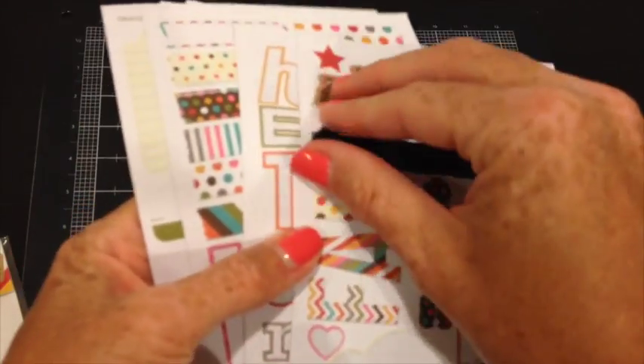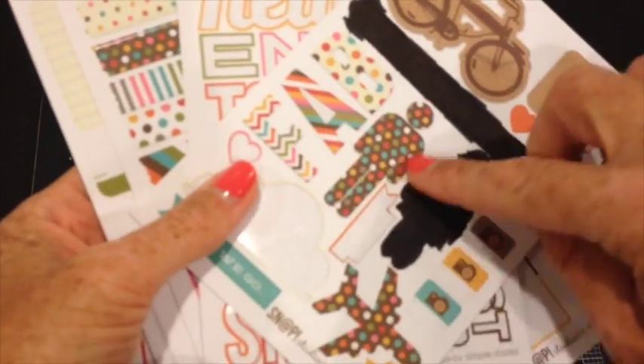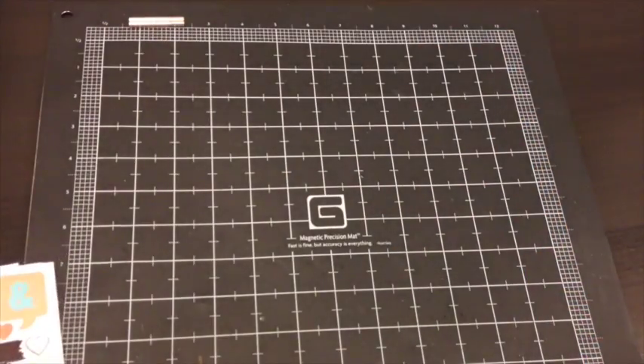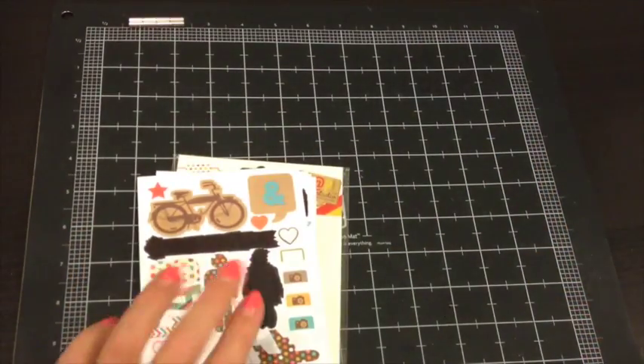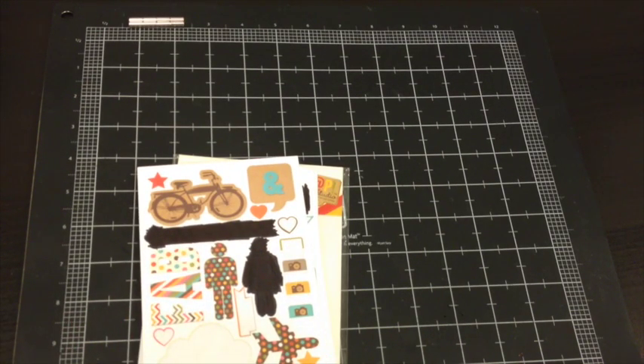This is actually an arrow, so it might be hard to see, but these are all going to be black at some point. Thanks for watching. If you want to visit my Facebook page, it's Cut It Up Creations. And I have a blog — same thing — Cut It Up Creations at blogspot.com. Thanks for watching, bye!